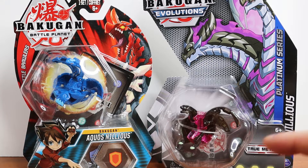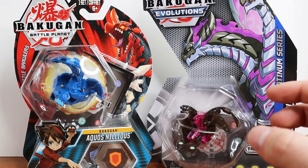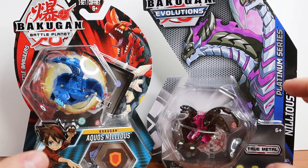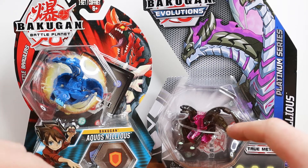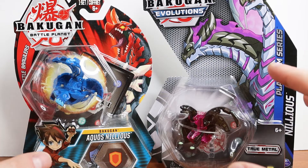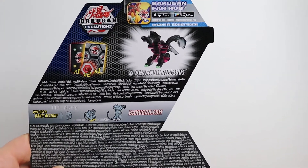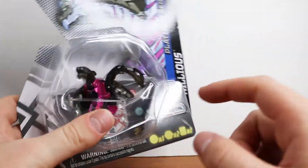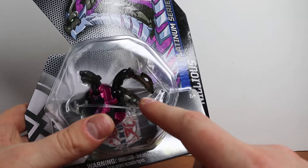Obviously Nilius looks a little different here versus there because this one is an evolution. My biggest gripe about these reboot Bakugan is that the evolutions look so similar. With the older Bakugan, each evolution looked pretty different — think of Hydranoid, Dragonoid, or Helios's evolutions. These, in my opinion, look relatively similar. There are some differences like the feet and the number of heads on Nilius, but overall they look very similar, especially Dragonoid. The difference between Dragonoid and Dragonoid Ultra is almost nothing to me.